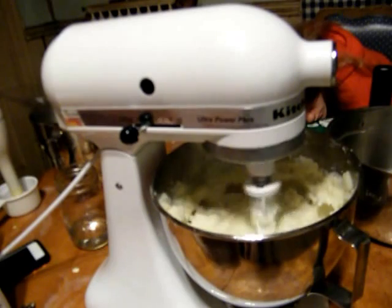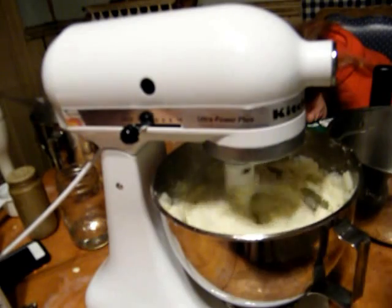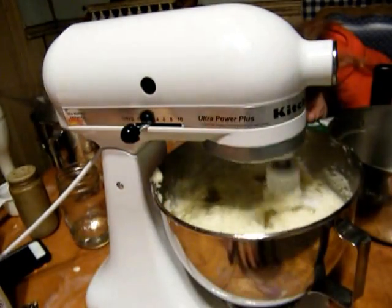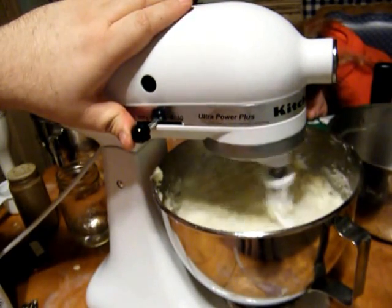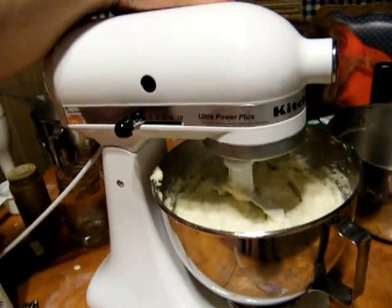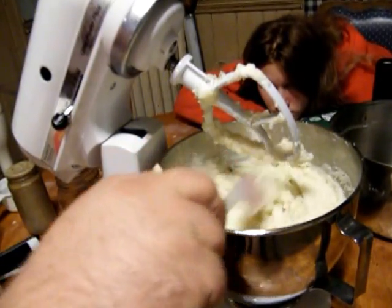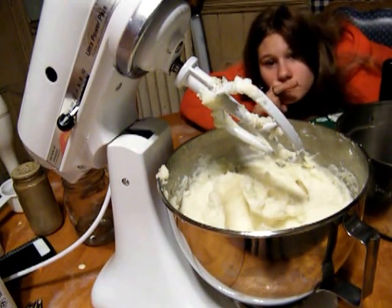We've had that on low just to get everything combined. As you can see it's really starting to come together, so we step it up to two, then get it up to six just for 10 to 15 seconds, then gradually step it back and turn it off. And there you go — beautiful fluffy non-lumpy mashed potatoes, perfect for the holiday. And as usual, bon appétit.